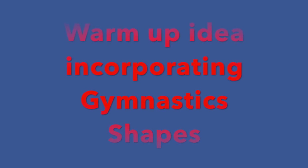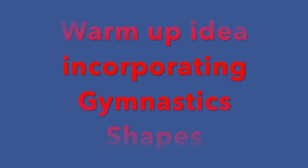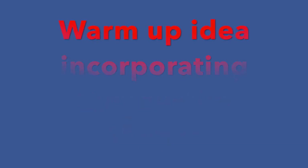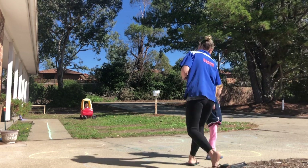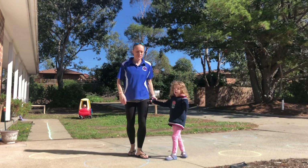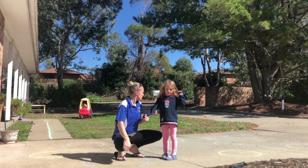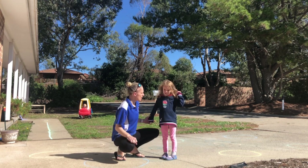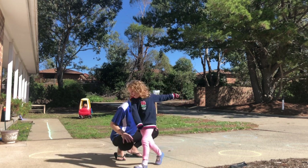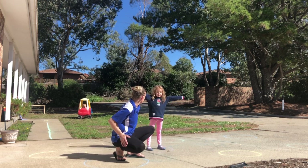I've incorporated our gymnastic shapes into a little game that I played with my daughter — just an idea if you'd like to try it. We're here with Annabelle, and we are going to play a shape game using some chalk drawn circles. You're going to run in and out of all the circles, and when I call a shape, can you jump in the circle and do the shape? Should we practice our shapes?